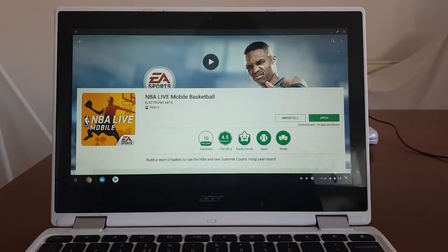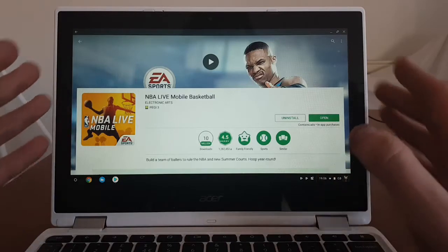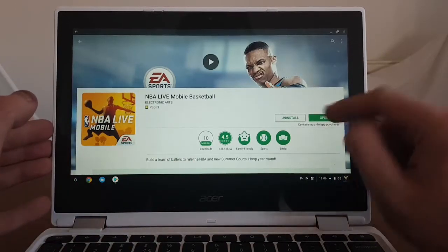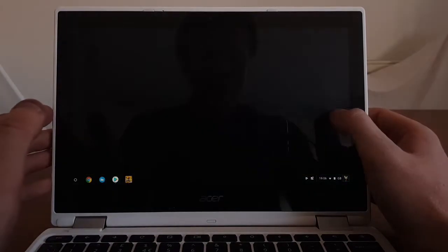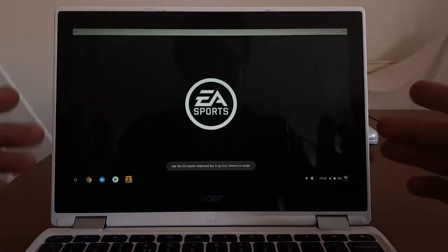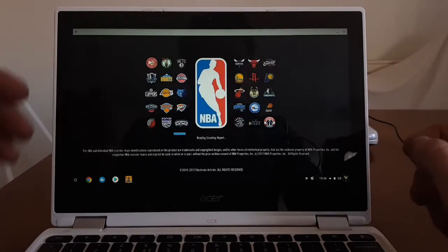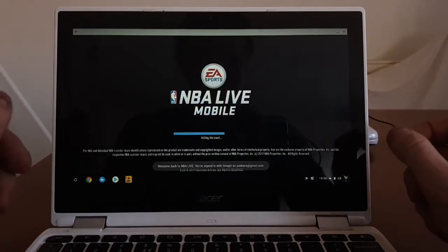I have the game downloaded already. I've not played it or tested it before doing this video, so by clicking open this is the first time I'm opening this game. What you see is exactly what I see for the first time, so I'm not sure if it's going to run at all or if it will crash. Let's see what's going to happen - it's loading.